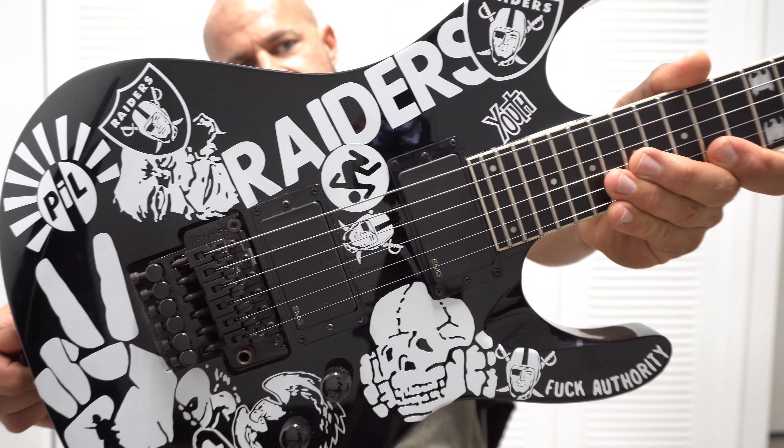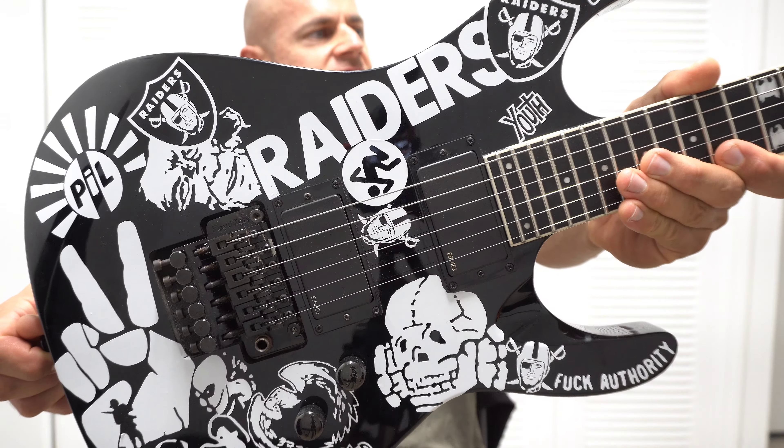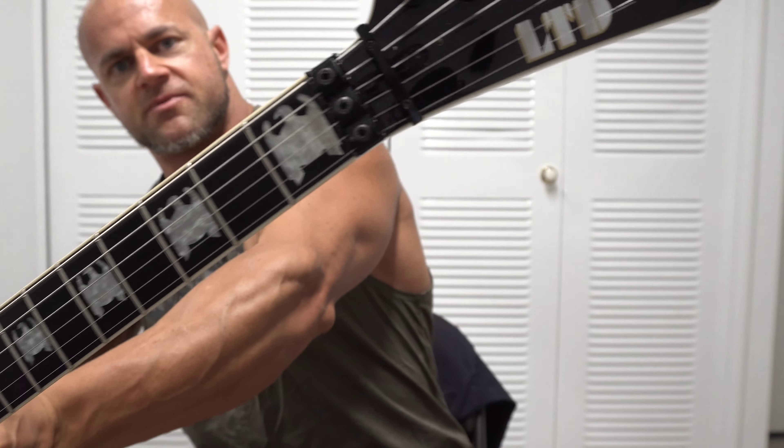Sometimes some of the stickers would kind of get away from me, where I'd go to place one in the right spot and all of a sudden it would start sticking to the guitar before I was ready. I'd try to start peeling it back and then one of the letters would start coming undone, and I'd have to hurry up and get that thing off and fix the sticker before I had it exactly where I wanted it. Finally I'd put it down on the body and take a little credit card to spread across there to get it to lay down properly.